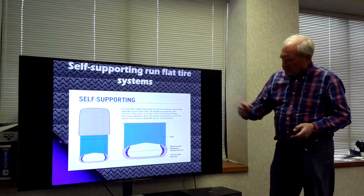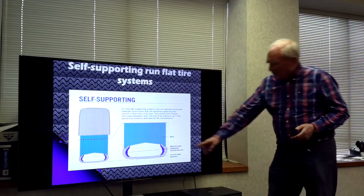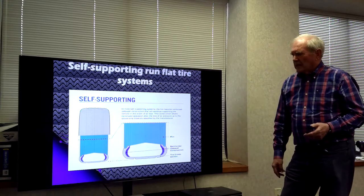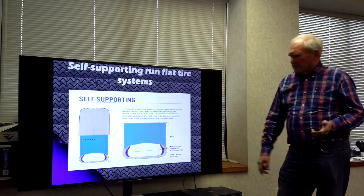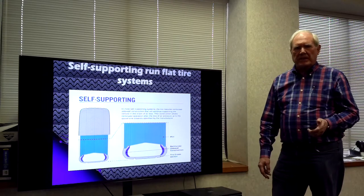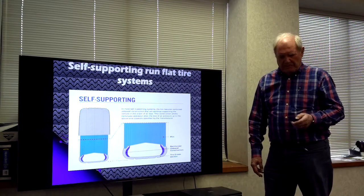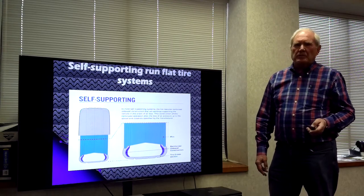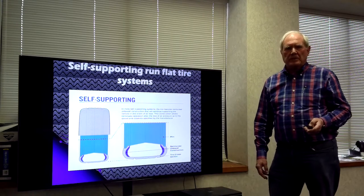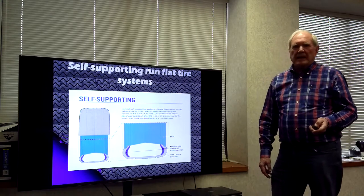Here's a self-supporting tire, the kind that you usually see. It has extra thickness in the sidewall so that if we lose air, it acts more like a column and can carry the load of the tire. The tire can continue to run with no noticeable effect, so you can carry on until you can get to a place where you can change out the tire.